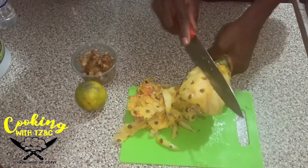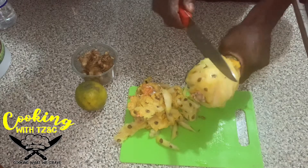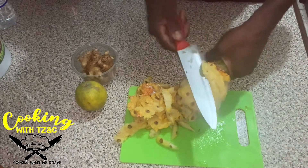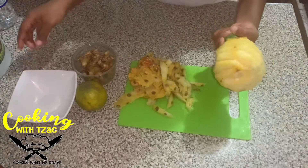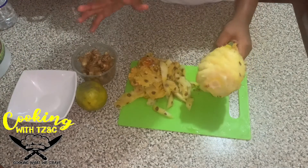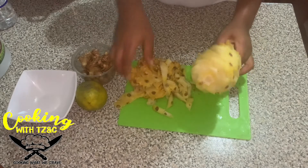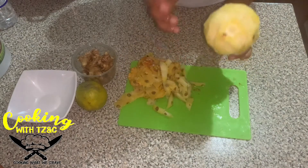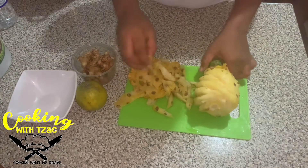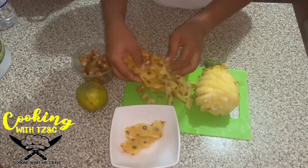Okay guys, so to make the pineapple drink we never have to go through all of this and peel the pineapple, but this is some informative stuff — this will show you, I'll teach you how to peel pineapple if you don't know. What you could also do is just remove the stem and just cut the pineapple into chunks, and that's basically it.